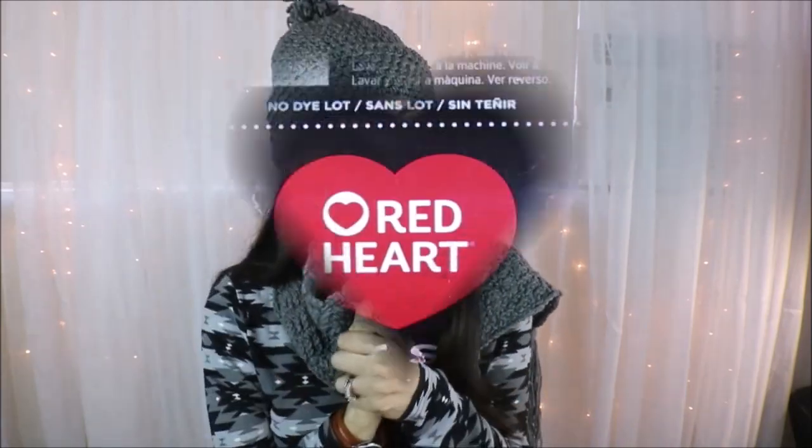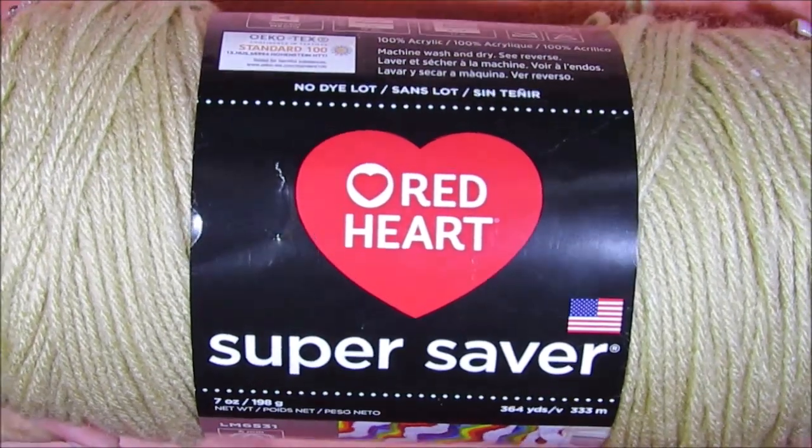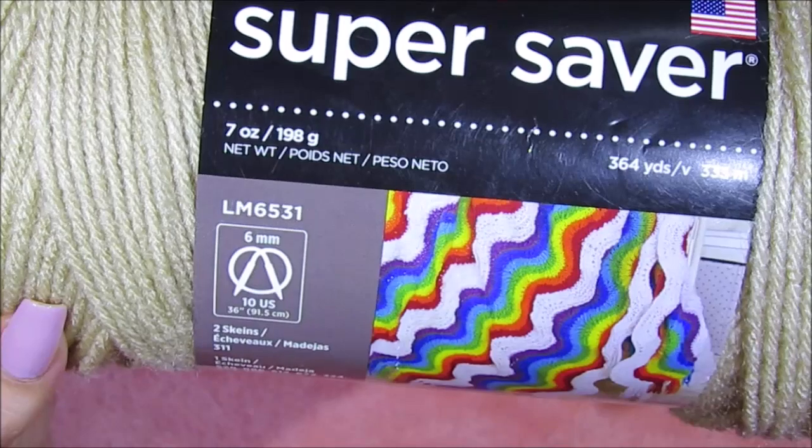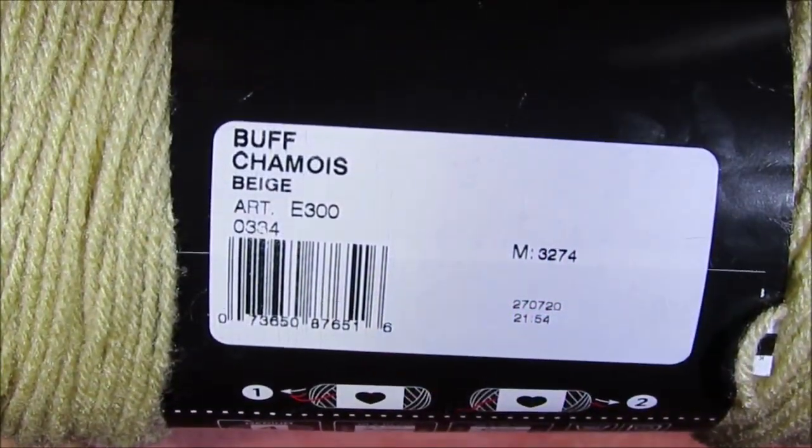Today we're going to be working on this beanie hat — it's just a nice casual beanie hat — and this scarf. I have a playlist on my channel of super simple crochet projects. I've already showed you how to make the scarf and I've made several crochet scarves, so you can check it out and see which one you want to pair with your beanie hat. This is the yarn I'm going to be using; it's by Red Heart and the color is Buff.